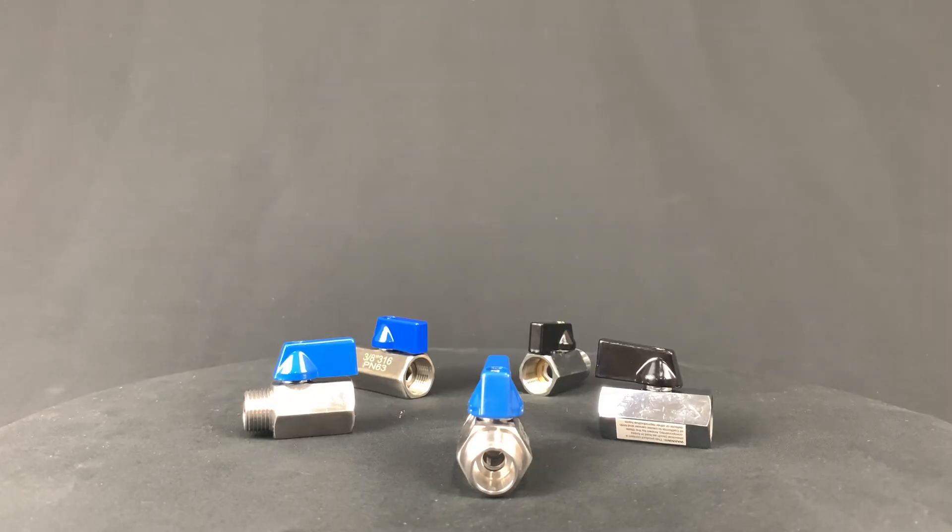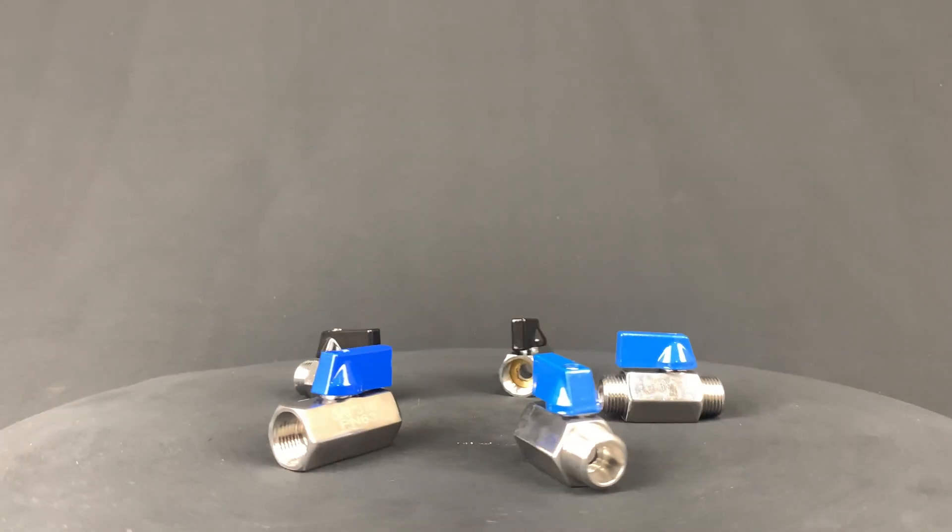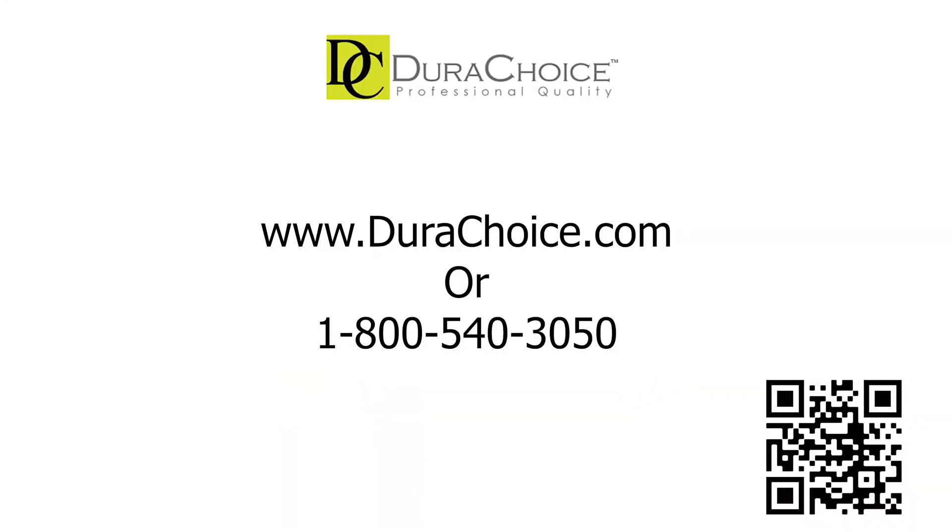We hope that you were able to learn about the differences between the stainless steel mini ball valves and the chrome plated brass mini ball valves. To inquire about these valves, feel free to give us a call where our associates can assist you, or visit our website for more information.